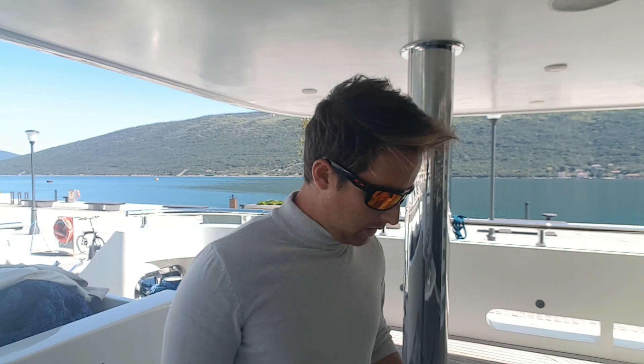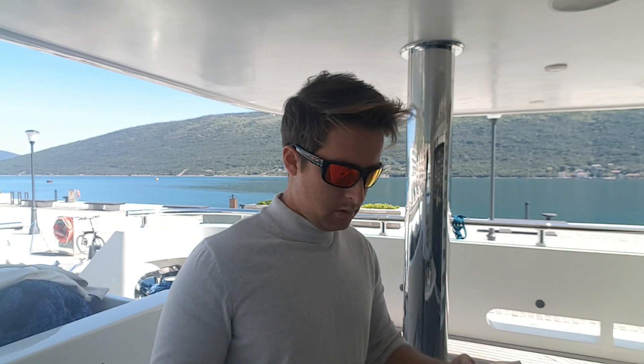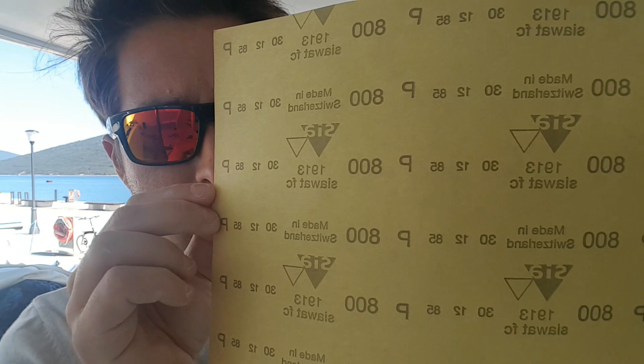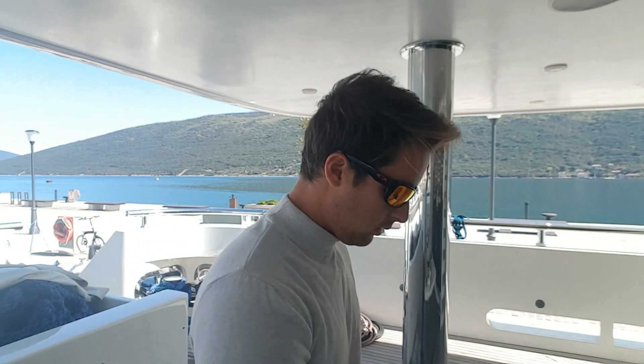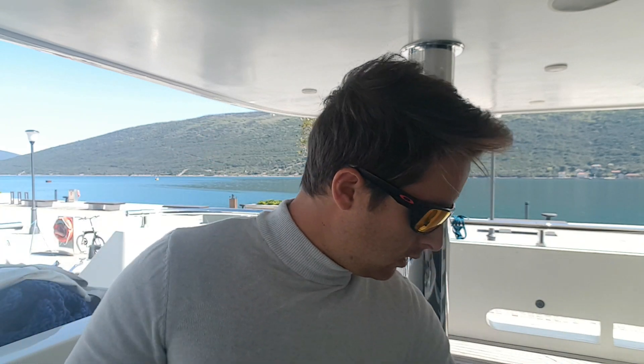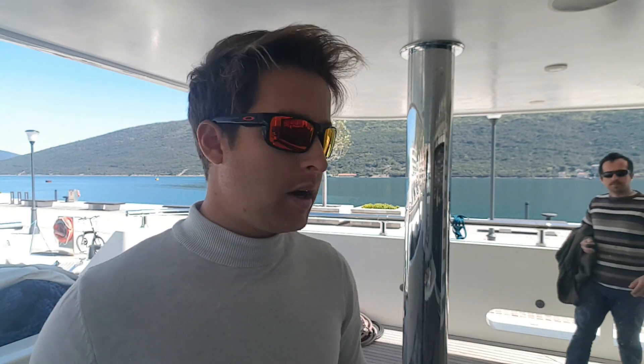Şimdi size zımparaları göstermek istedim. Şu gördüğünüz mesela zımpara defteri — bakın arkasında 800 yazıyor, 800 zımpara. Bu şekilde 1000, 1200 aynı şekilde defter şeklinde var. 2000 bizde kağıt olarak da var, bir de orbital için olan disk zımparalardan var — bu 2000 zımpara, bu da 3000 zımpara.